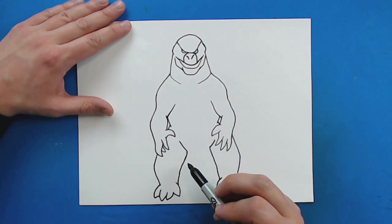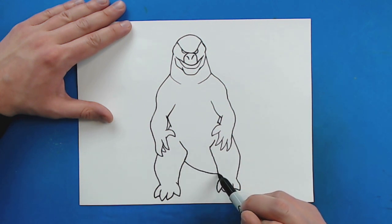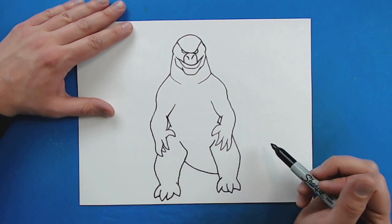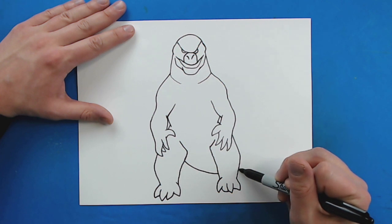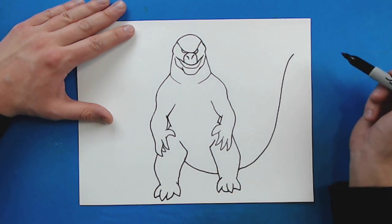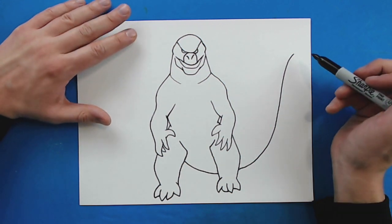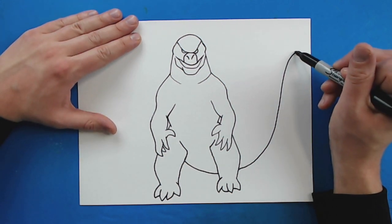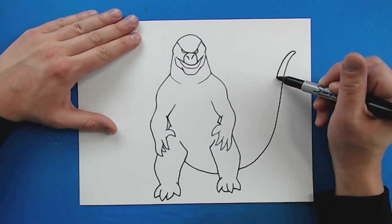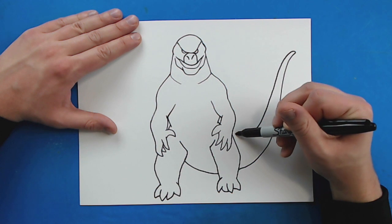Then starting right back here I'm going to draw a line that curves down, and then curve this up to here — it's going to come up like this for his tail. I'm going to keep it thin and skinny at the end and then get bigger and bigger as it comes back towards the body.